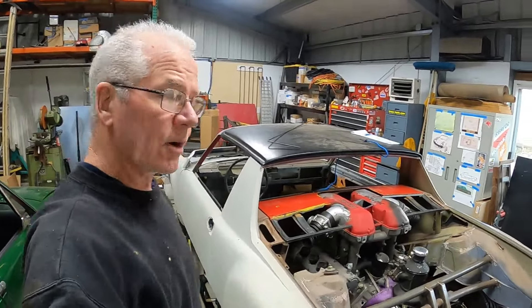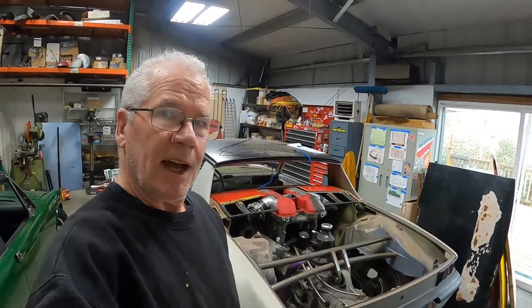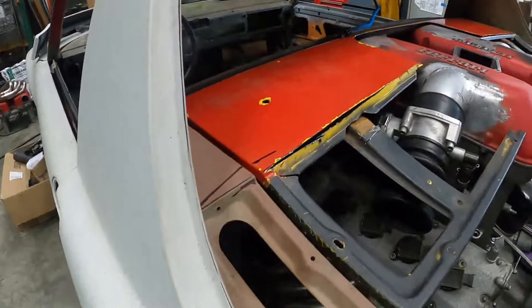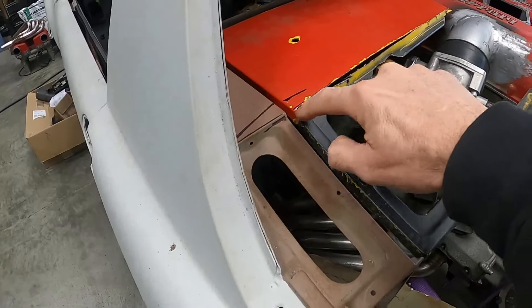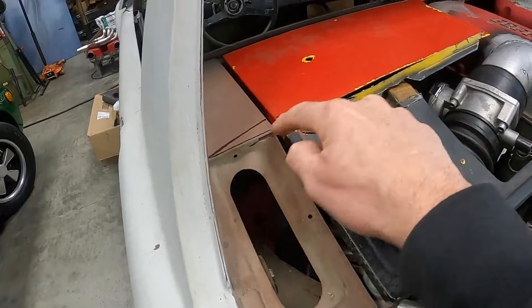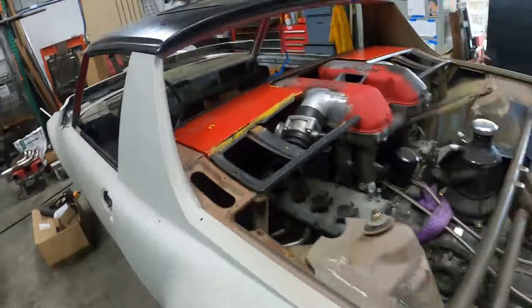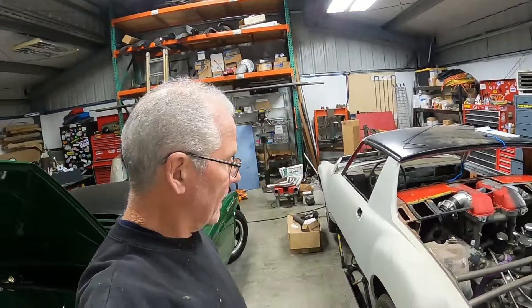Hey everybody, welcome back. We're making good progress on the 914 Ferrari here at the Red Barn. I wanted to thank you all for your comments and input on the engine lid. A couple of you pointed out that if I want to continue this curve, all I have to do is put a little piece in there — a whole lot easier than cutting and reshaping it. I appreciate that input. If you haven't subscribed, I'd really appreciate it.